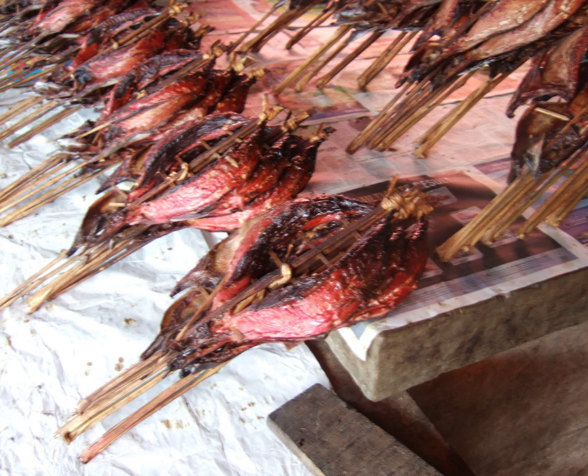After the kakalang fish has been cleaned, the flesh is split into two parts and clipped upon a bamboo frame that has been prepared previously. Then the fish meat is cured using soda powder, salt, and some spices for flavoring.